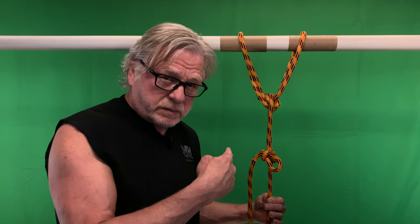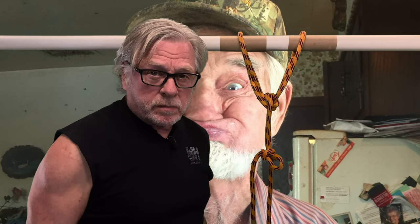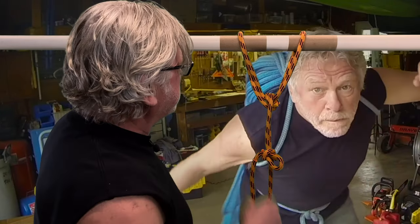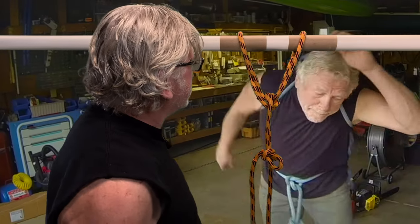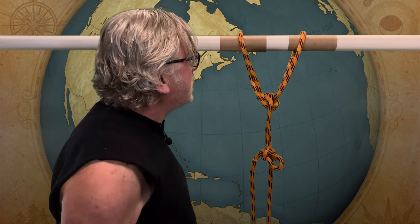This is an interesting knot I'm gonna teach tonight. But before I can tell you anything about it, I've got to do something about this annoying green screen behind me. Let me try a different background — there we go, I like that one.